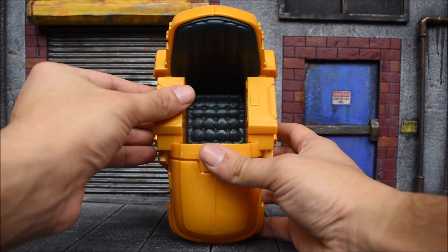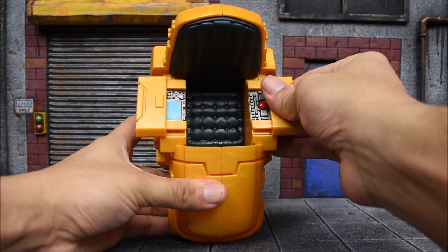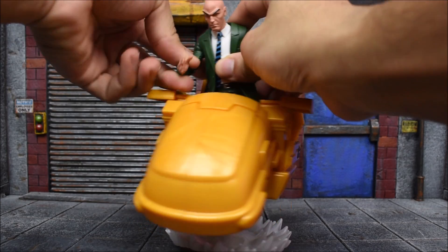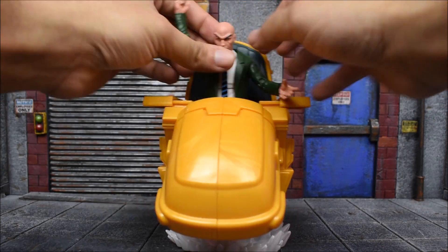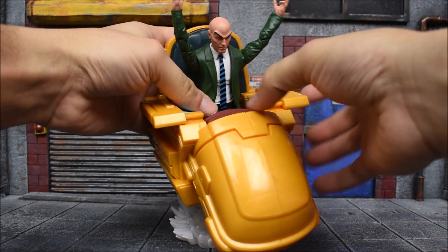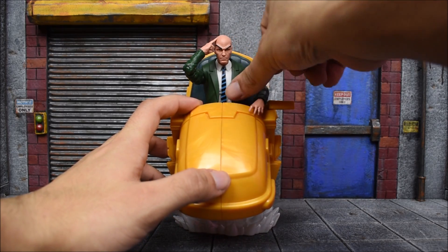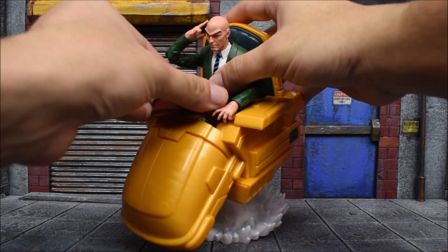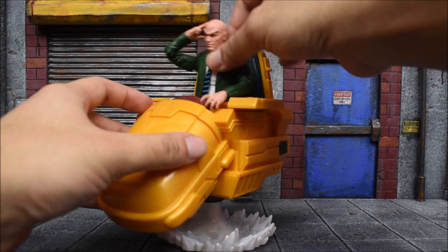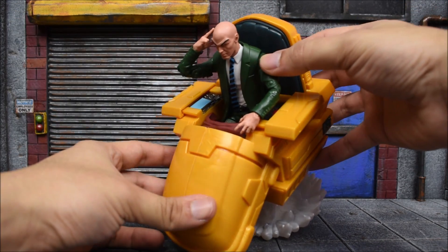It's a nice sculpt overall — nice chair. Speaking of nice touches, you can slide open the side here and it unveils some control panels, which is cool — at least they put some color in here and that looks good. To sit Charles inside, you just put him in a sitting pose and he will sit just fine. Put his arms up so I can get the cover in as well, because right now you can see his legs in there. The cover just lays over him — it doesn't really peg into anything.